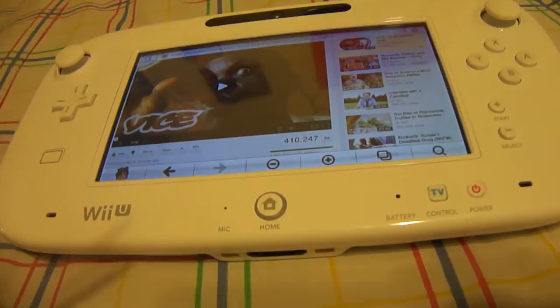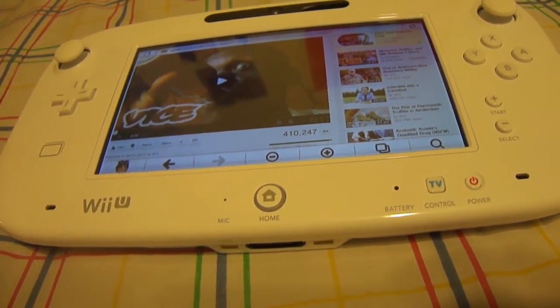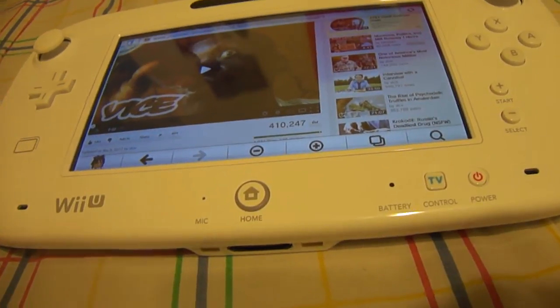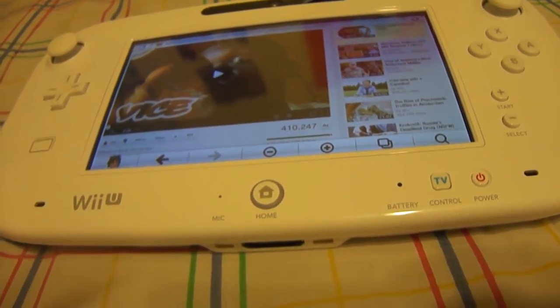Someone actually brought up a question asking if you can watch HD videos on the Wii U Gamepad, and I'm making this video right now because of it — so that's what I'm going to show you guys.